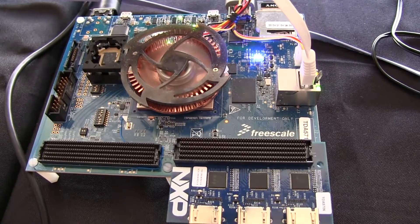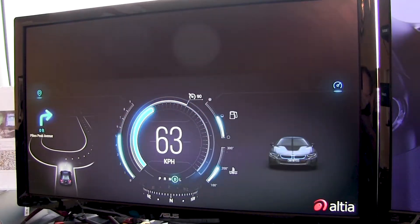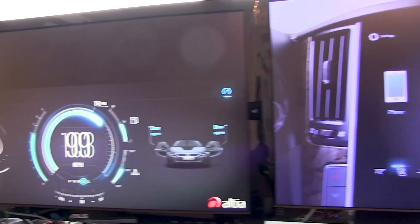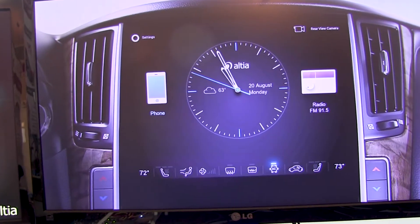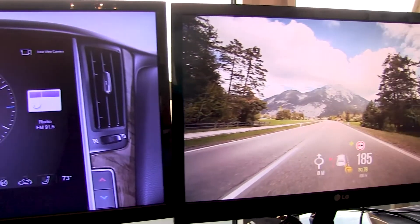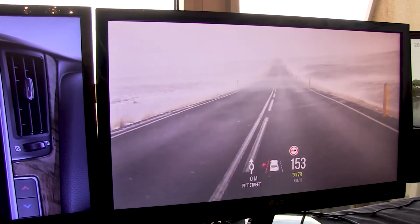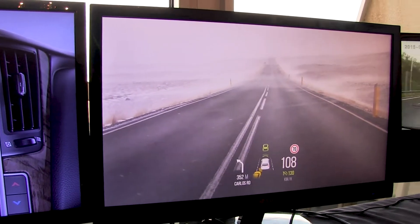These are 3D GPUs that also have dedicated OpenVX acceleration. We're showing a use case here that is a full automotive e-cockpit with three displays — rendering cluster, infotainment, and head-up display — and at the same time we're also processing a lane-keeping scenario where we're getting vision data in and detecting the lanes by using OpenVX.